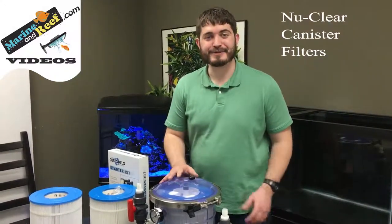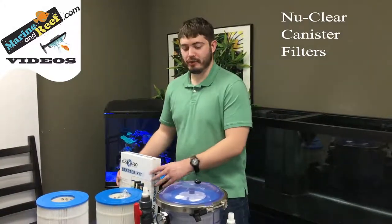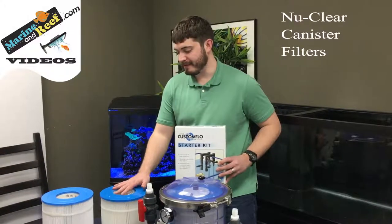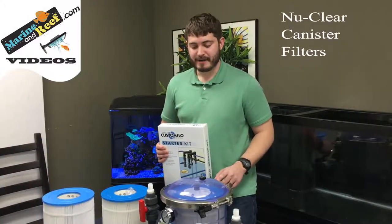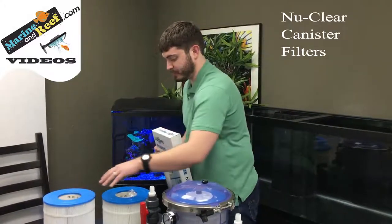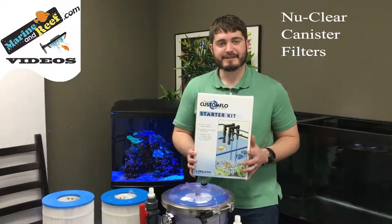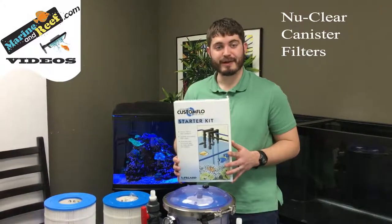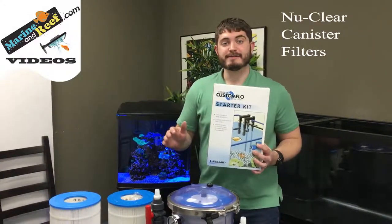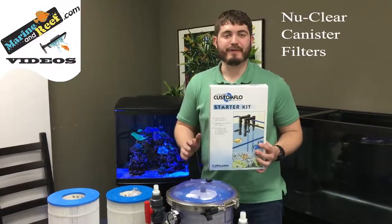The Inland Seas nuclear canister filters come in a few models. The most popular is the model 522, which includes the 100 micron cartridge along with a bag of carbon, priced at $175.50. The second most popular is the model 533, which includes the 25 micron cartridge and a bag of carbon, priced at $169.50. If you need a way to plumb the filter, the Lifeguard Custom Flow starter kit is $24.99. Extensions are also available — prices vary based on media included, with the popular model 522 extension at $145.50.